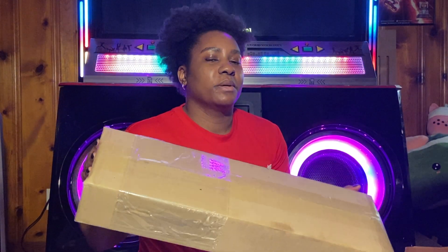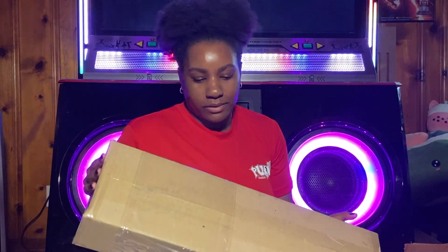Hi, it's Kat. I ordered some things from the Pump Mall, and well, here it is. Let's unbox some stuff.